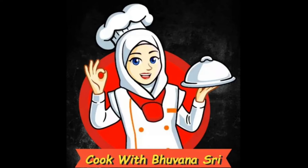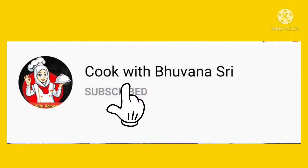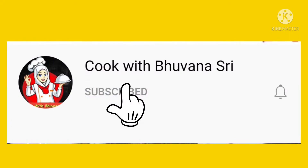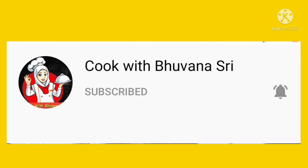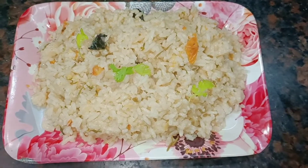Hi friends! Welcome to Cook with Bonazdi! If you are watching our channel, subscribe to our channel. Click on the bell button. You can see the recipe in our channel.